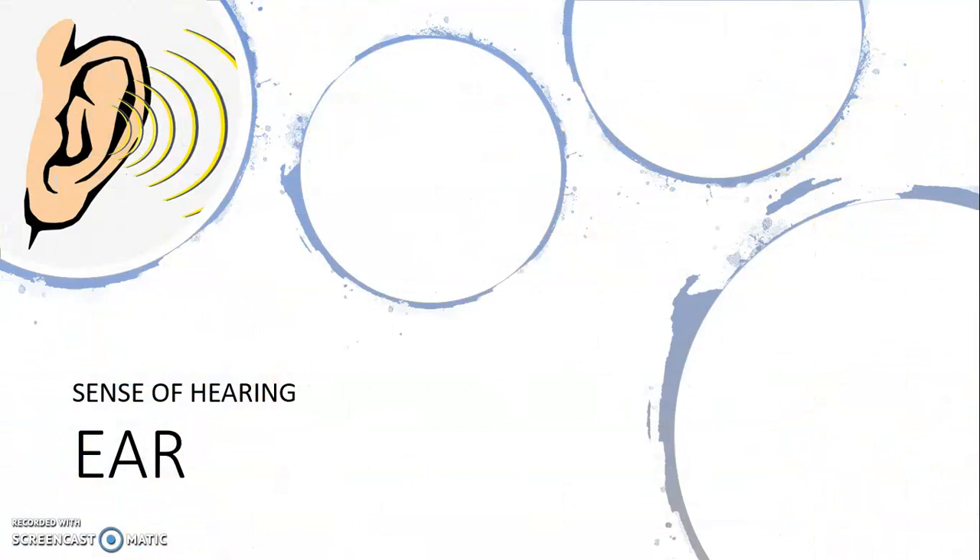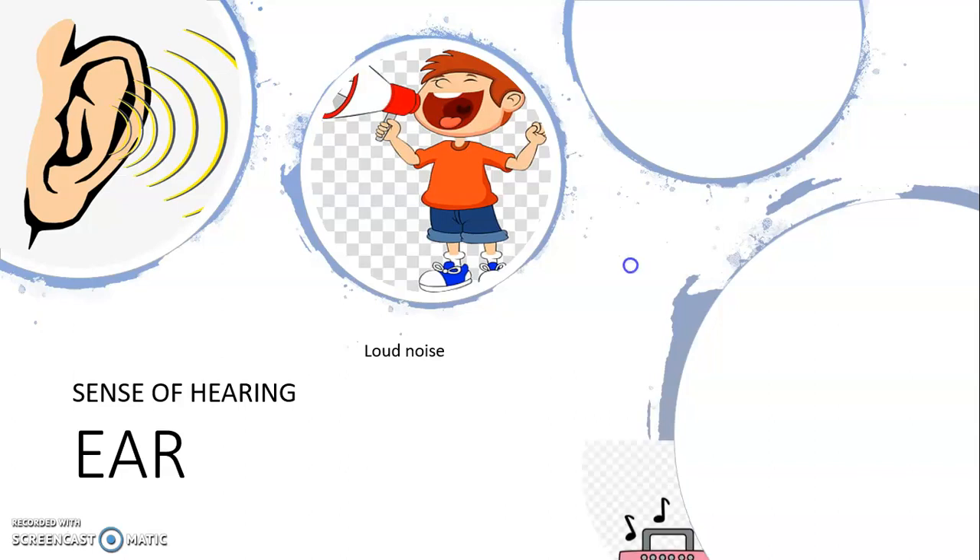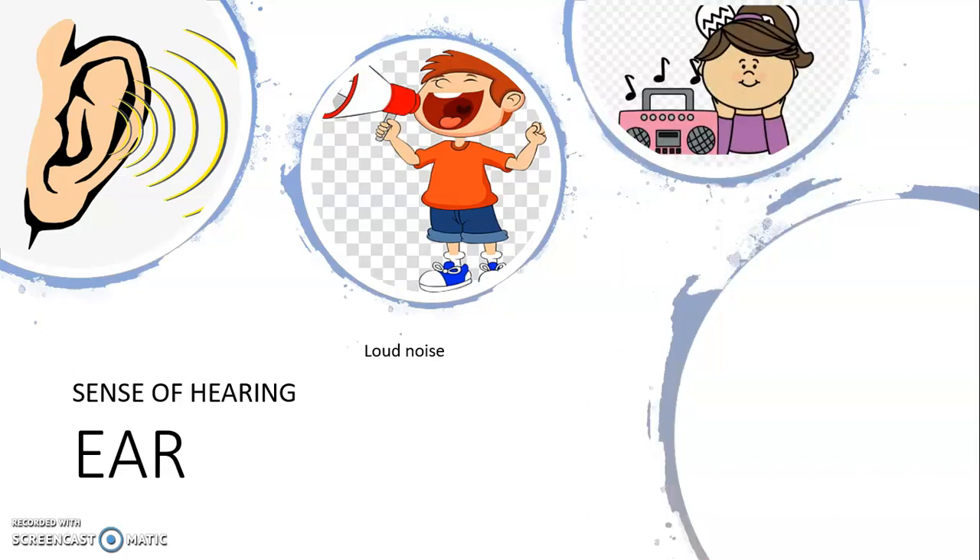Next are our ears, which help us to hear loud noise, listen to music, and listen to what other people are saying.